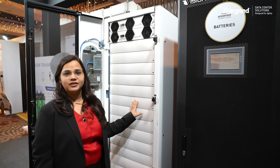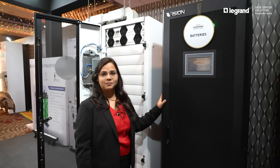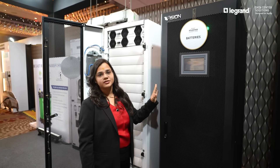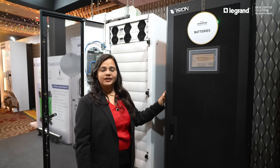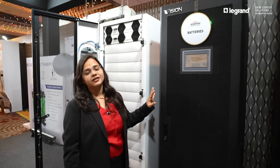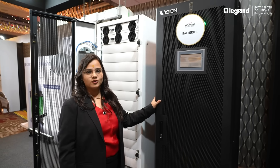This model is compatible with lithium-ion battery as well. The lithium-ion cabinet you can see placed right next to it. This cabinet will give approximately 10 to 15 minutes backup for the 250 kilowatt frame. Lithium-ion comes with a design life of 15 years and a standard warranty of 5 years. It can also save real estate space.